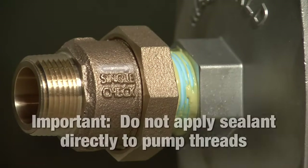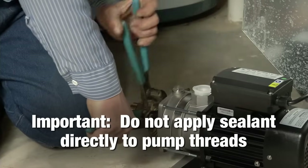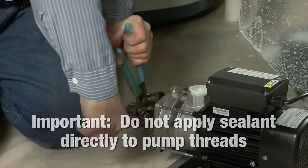It's very important that you do not apply sealant onto the pump threads, as excessive sealant or Teflon tape can foul the check valve.